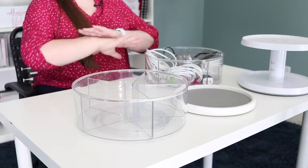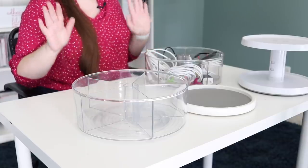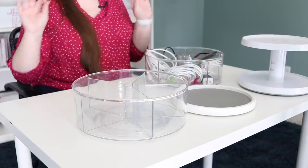Hi there, it's Laura here from Get Organized HQ. I want to share with you one of my very favorite and by far most versatile organizing products, and that is the Lazy Susan or the Turntable. There are so many different types and kinds available, and I've used them in so many places to organize things that are really hard to organize without it.